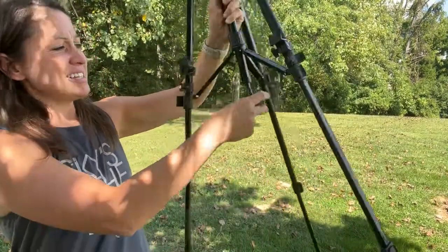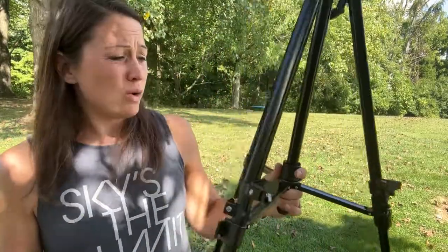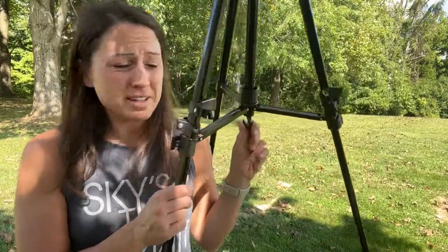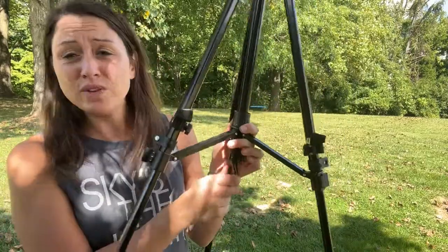It even has this nice hook here. If you have it outside for display, you can hang something heavy on it so it doesn't blow over or get knocked by someone walking by — it just adds more stability. You might also want to use it while painting to store your bag from this hook.